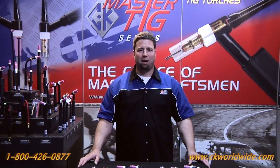Hi, Sean here with CK Worldwide. Today I would like to talk to you about selecting the right TIG torch for the right TIG welding application.